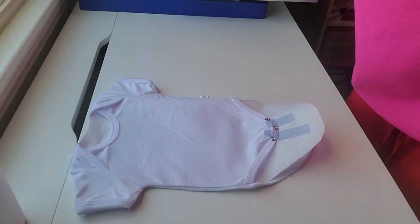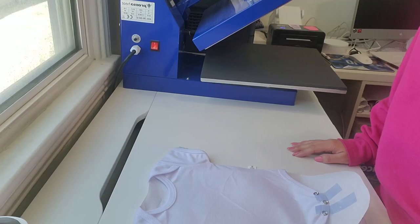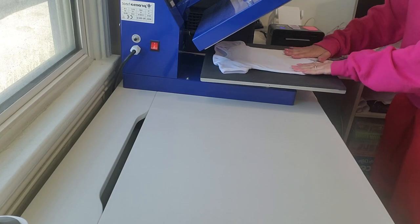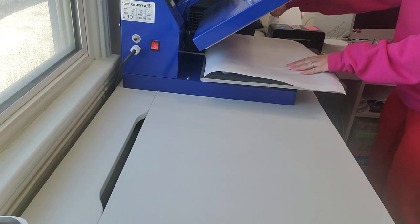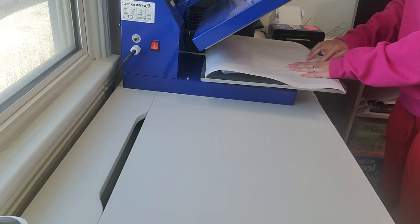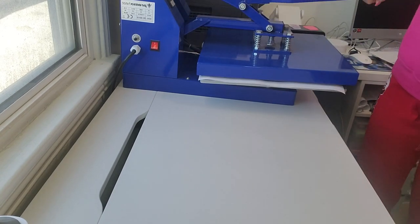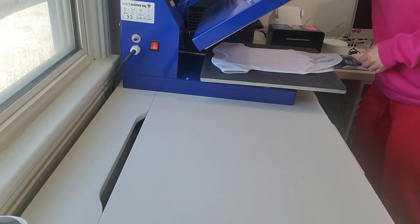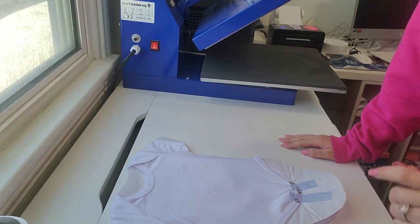I'm going to turn on the heat press. Once that's heated up I'll show you what I do. We're going to pre-press it. I'm going to put a piece of butcher paper over it just because I don't want the plate touching the buttons — I don't know if that's safe. Sorry, my heat press is squeaky — I need to get some WD-40 on there and I just have not done that.